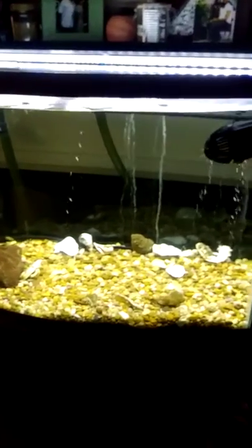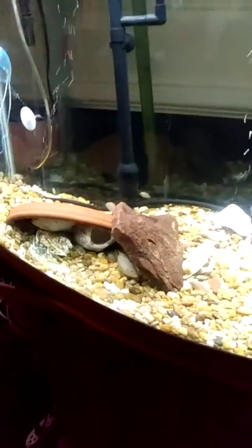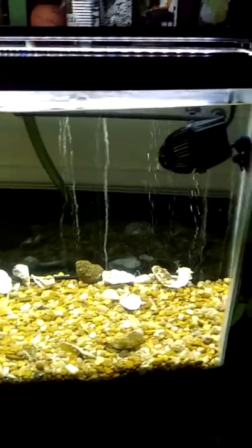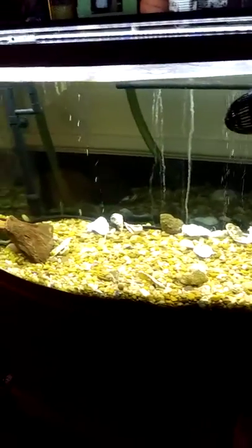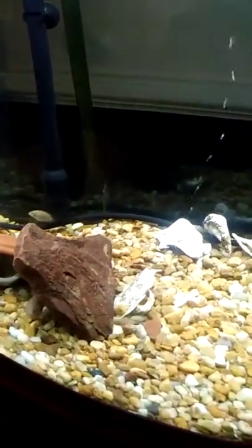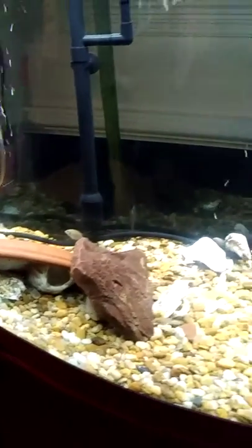Now this is the other tank — it's empty, but I left some fish in there. As you can see, they're all brothers and sisters. Pretty soon I'll fill this up with some ornaments, and of course these fish will breed. They will breed, they will have babies, and pretty soon the whole tank will be full.